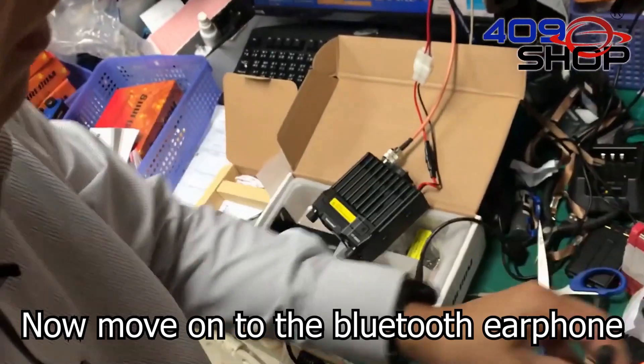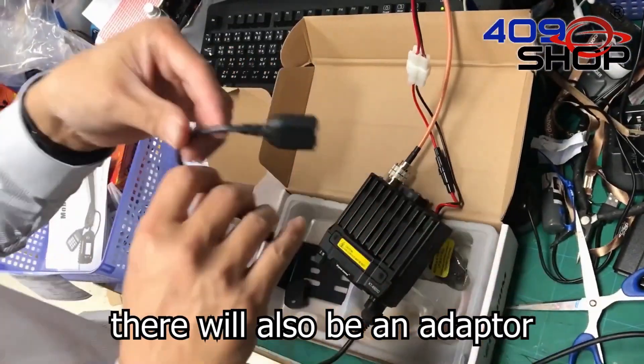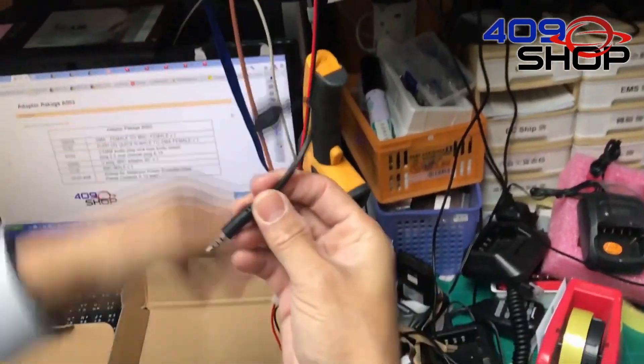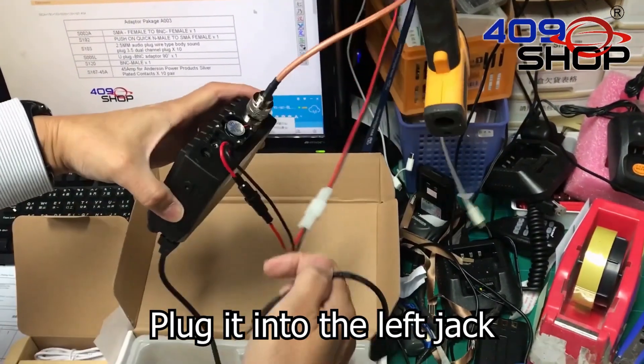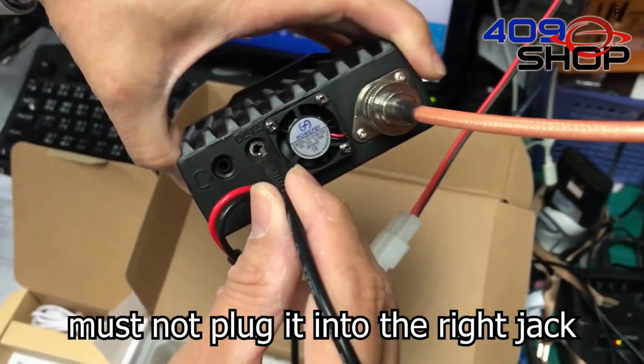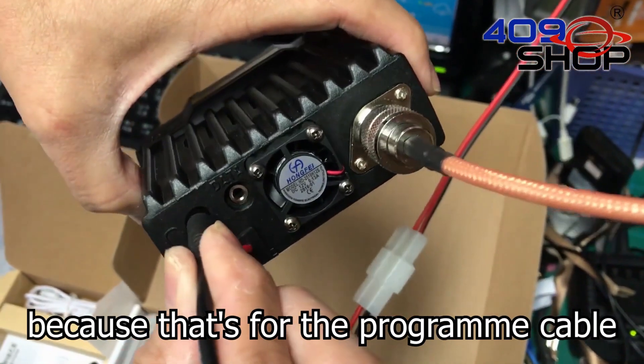Looks good. Now move on to the Bluetooth earphone. There will also be an adapter included in the package. Plug it into the left jack on the back of the radio. Keep in mind that you must not plug it into the right jack because that's for the program cable.